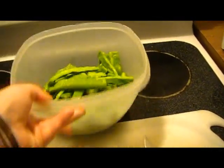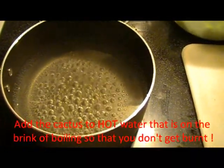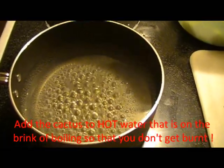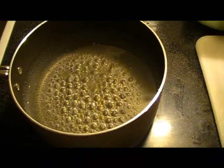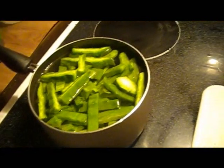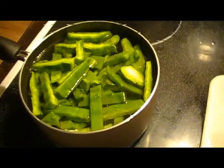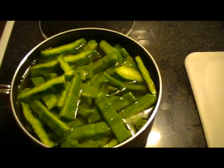We've got our cactus all cut up right here. The next step is to add it to boiling water — don't add it to cold water, add it to boiling water. Add a couple of teaspoons of salt in the water; that will help give it some flavor. The water doesn't have to be briskly boiling — you can see it's got some bubbles coming up, so it's hot enough to add the cactus.